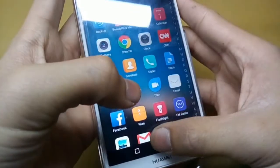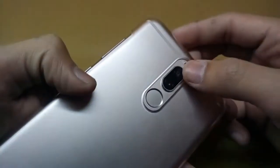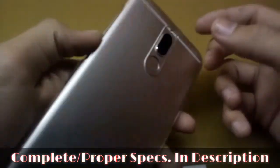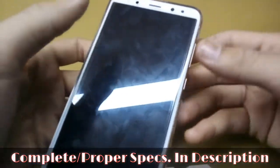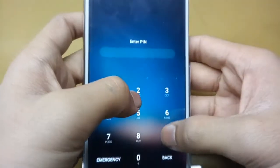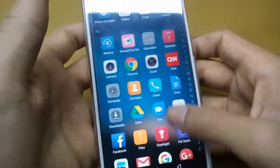The main camera is around 16 or 17 megapixels, and the secondary camera for blur is 2 megapixels. The fingerprint sensor is also very fast.